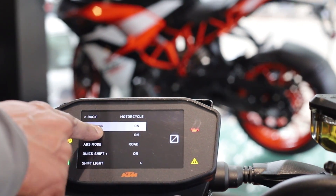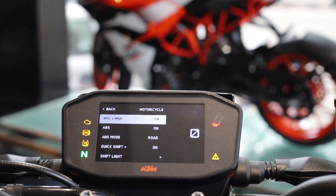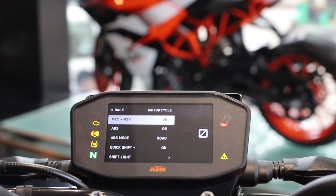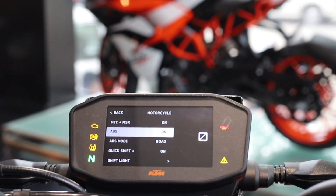That makes this KTM stand out from competitors like the Z900, Street Triple, and the Suzuki GSX-S750. After all, you can have even more fun with this toy by switching it to super moto mode by turning off the rear wheel ABS.